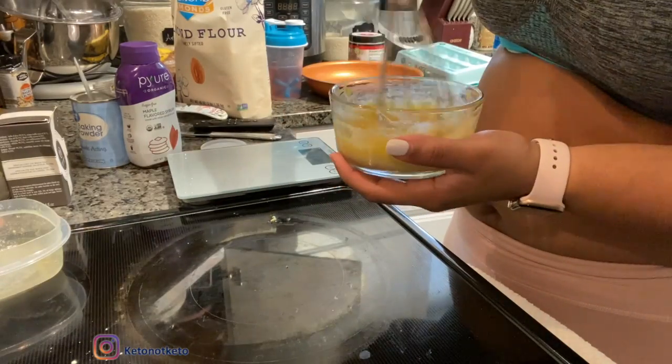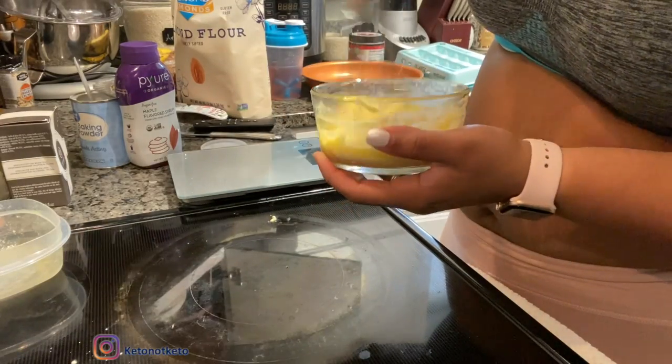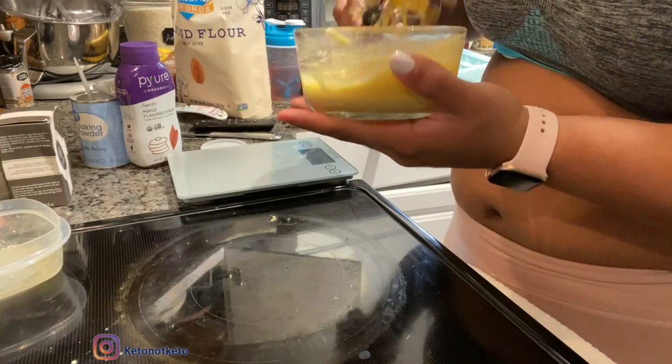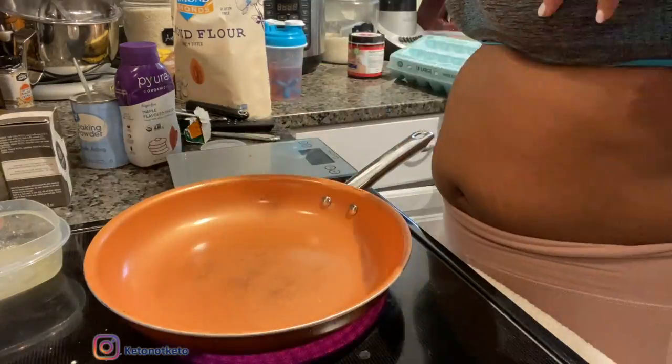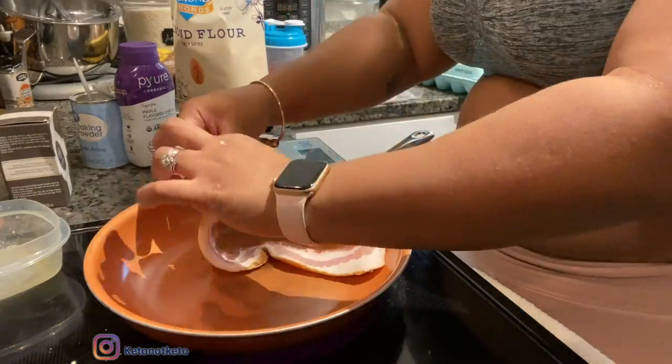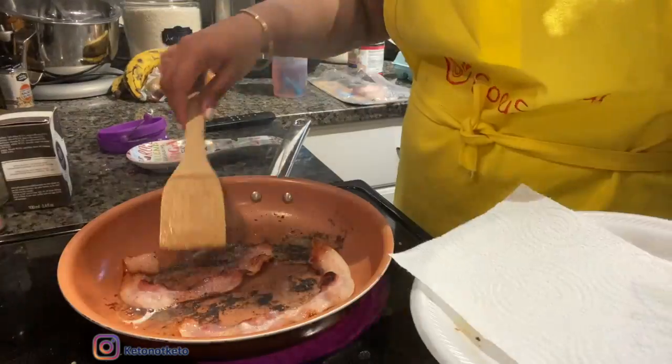Now I'm going to melt one tablespoon of butter to add to the batter. I'm whipping the batter to mix everything together and then putting it back in the microwave for 90 seconds.